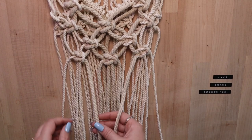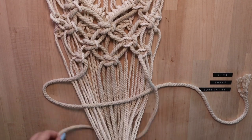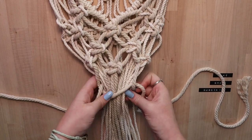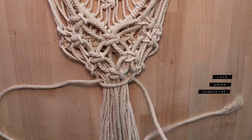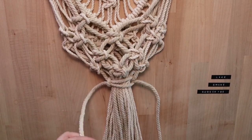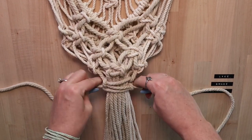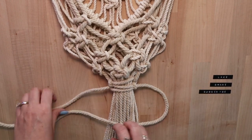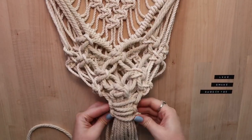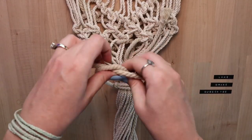By now you should have a row of knots with three columns. Taking the inner strand from the two outside knots, you will tie square knots around the whole bunch of remaining strands. After tightly tying four alternating square knots around the entire piece, go ahead and flip it over and tie a simple knot on the back just for extra measure.